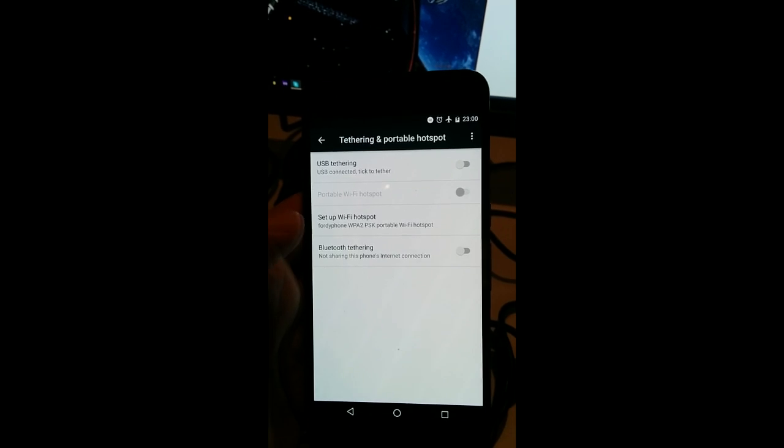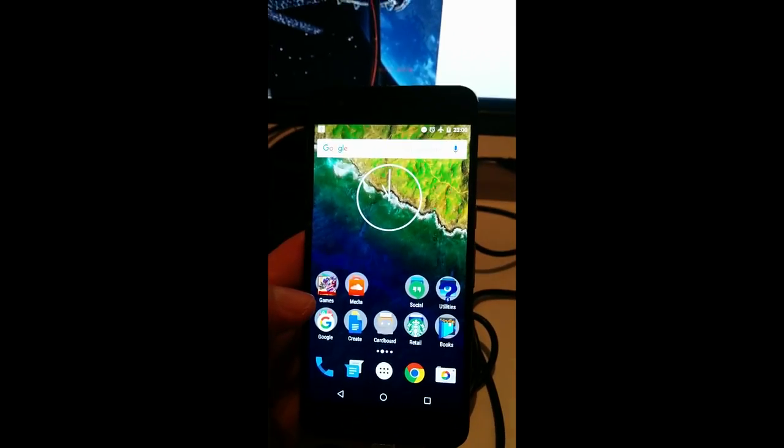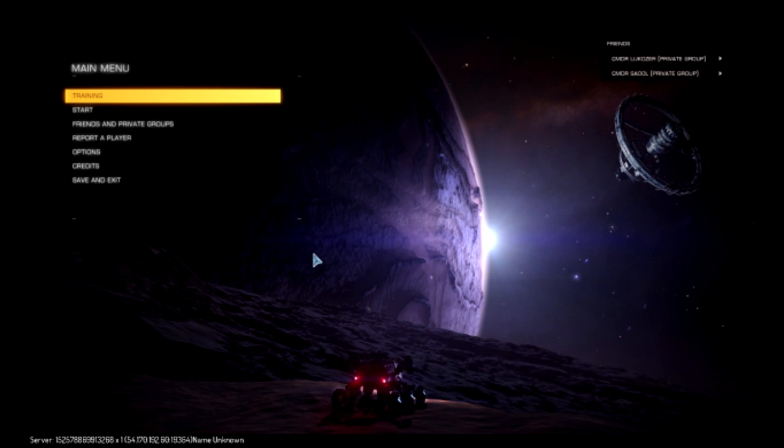Select any of those options — they would all work. And there we have it, it's now ready to go. That's it, you're ready to go. Just put your handset into the headset.